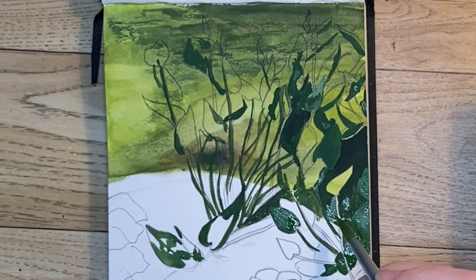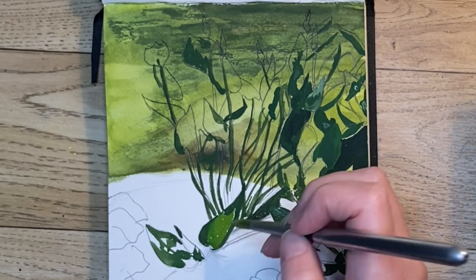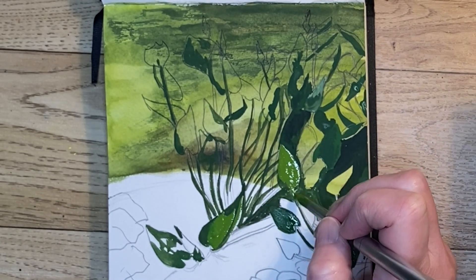Now I've mixed up a medium green color and I'm coming back in and filling in some of the medium tones in all of these leaves.